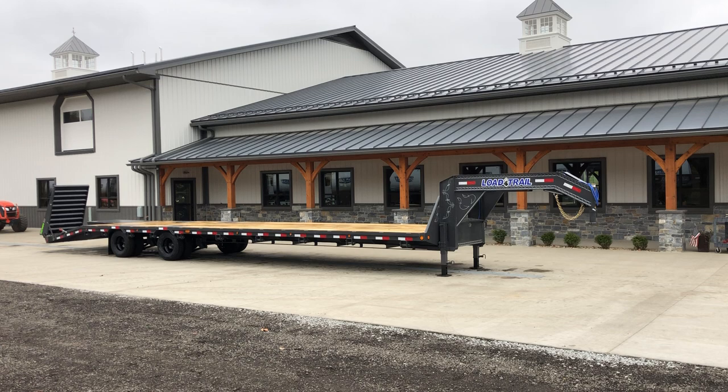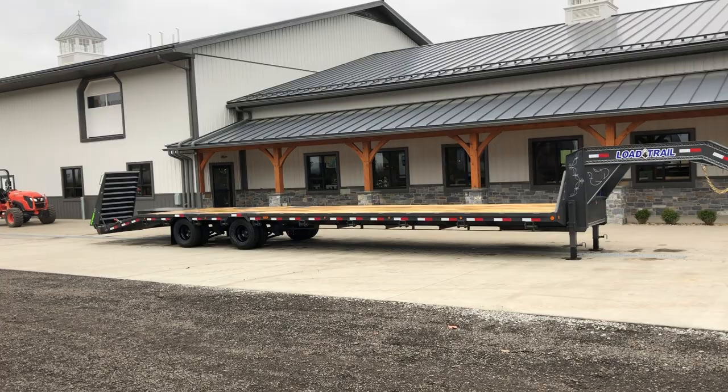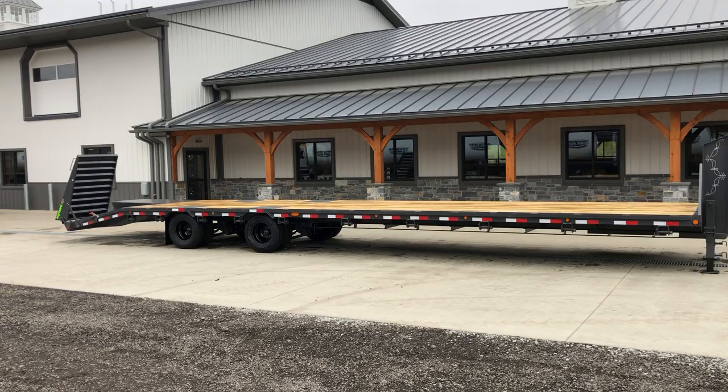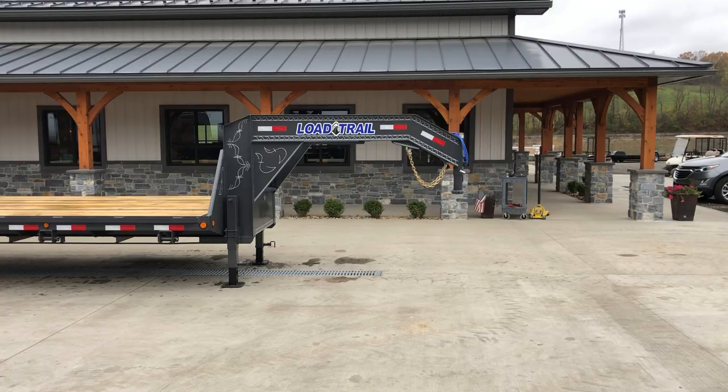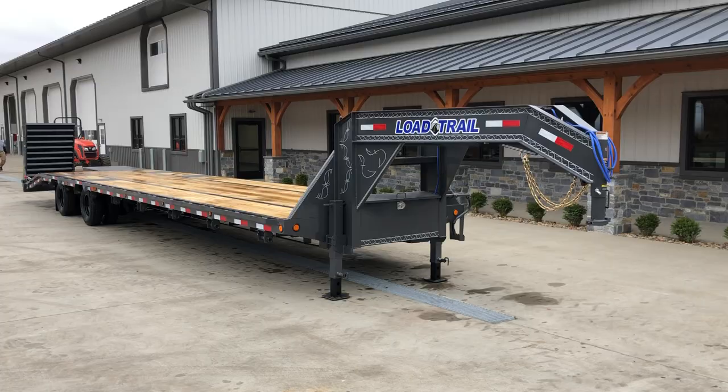Hi guys, Greg at Best Choice Trailers here to take you for a walk around the Load Trail GP22 102 by 40 foot gooseneck tandem dual deck over. This particular unit's got 35 foot of flat deck with a 5 foot dovetail with the full width max ramps. It's got the optional charcoal gray powder coat with the zinc primer. This particular unit's going to weigh in a little under 10,000 pounds empty, giving you a net legal payload with your tongue weight of about 16,000 pounds.